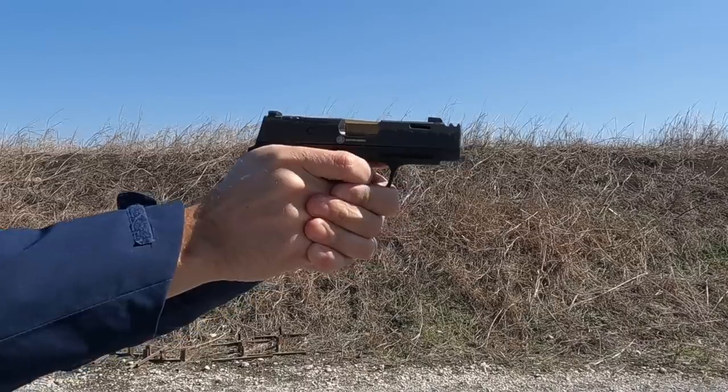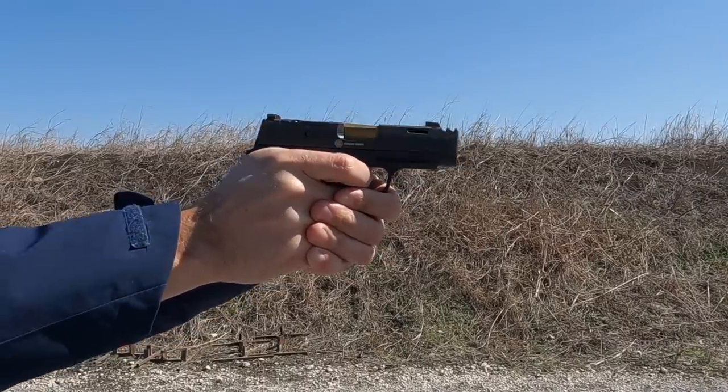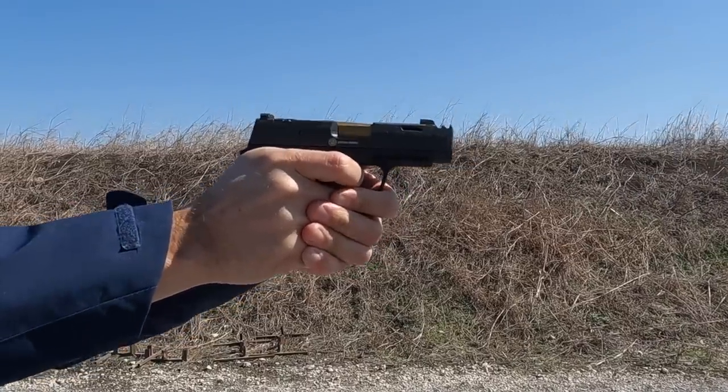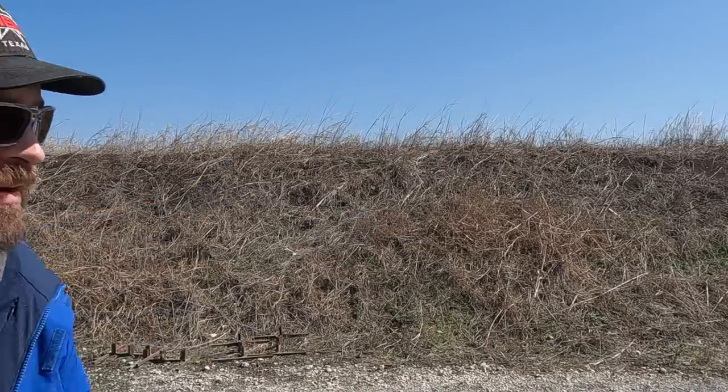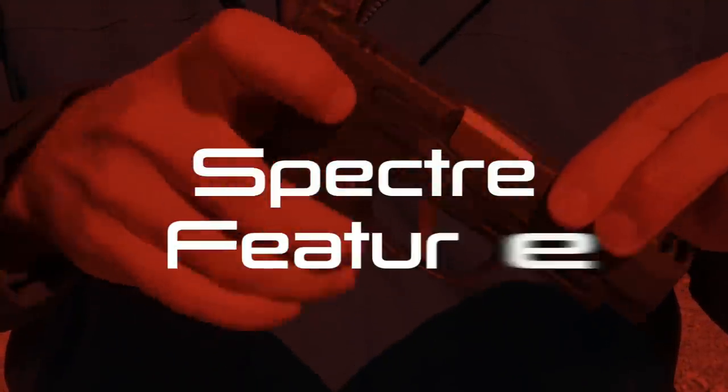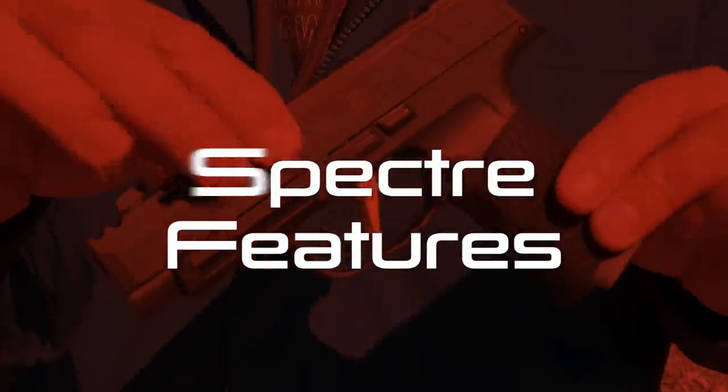The end result is that the gun does work like a traditional compensator. Gas comes out of the top of the slide, and the recoil is significantly less even compared to my P365XL that I use as my concealed carry gun. So let's talk about what makes the XLSC special versus the P365XL.